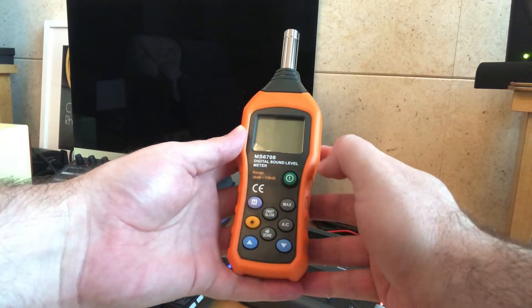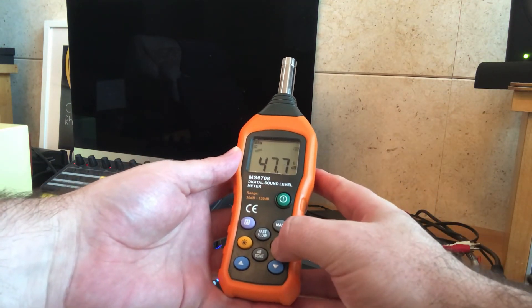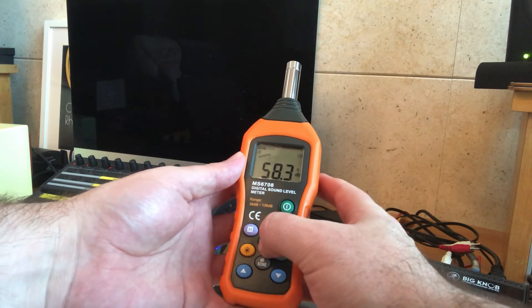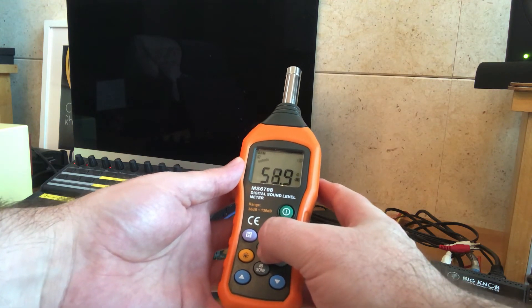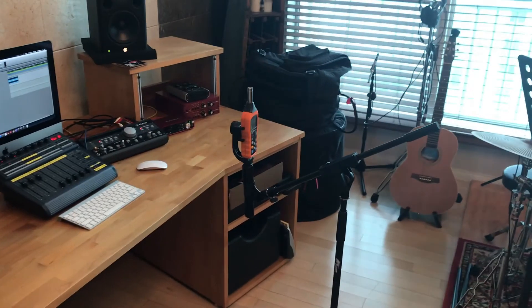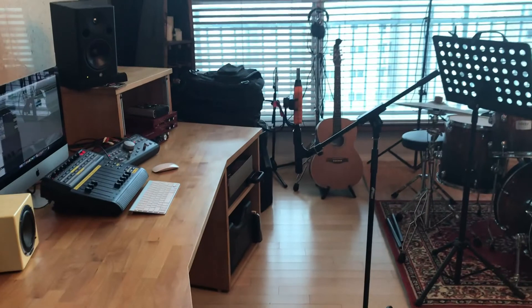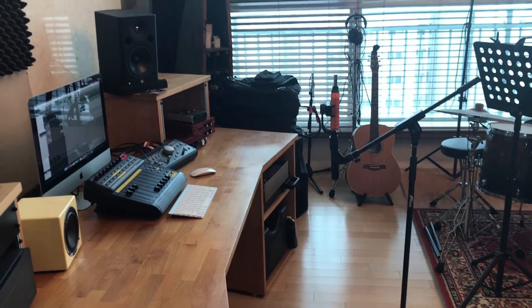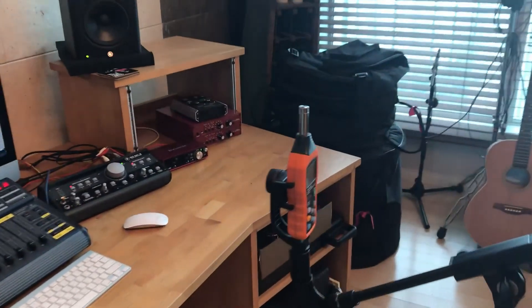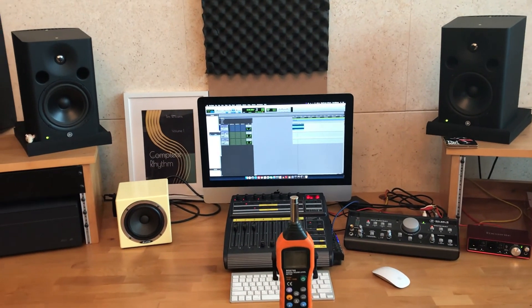As I said earlier, I'm using a digital SPL meter and we need to set the weighting to C and the speed to fast. The next thing to do is to place the SPL meter in your listening spot. Here you can see I've mounted it on a stand, and as we move around the room you can see that it's directly in front of my workstation and in the middle of the two speakers.